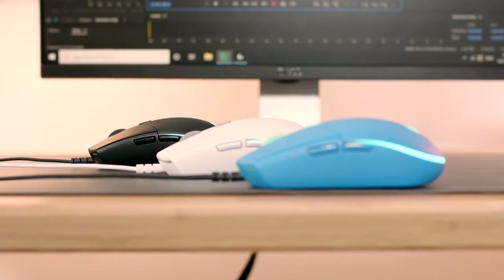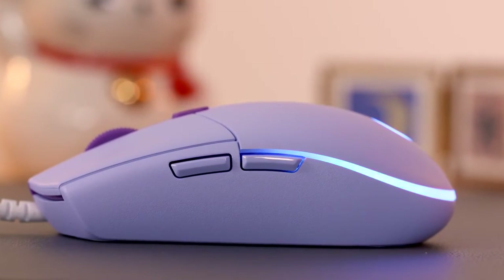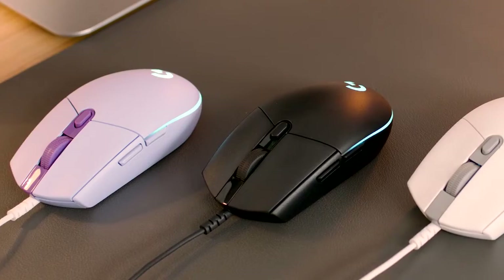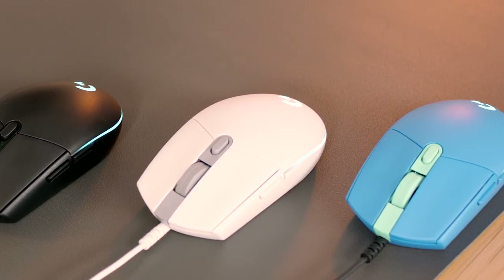With its classic shape, vibrant RGB, and sleek color range, G203 LightSync opens a door to a new world of entertainment. Are you ready to play? To find out more about the new Logitech G203 LightSync, go to logitechg.com.